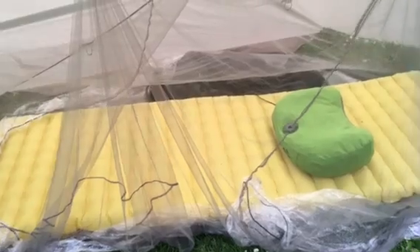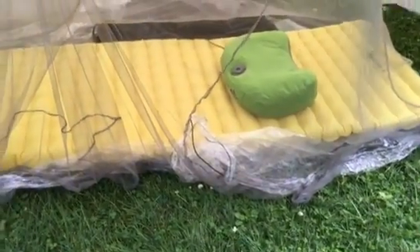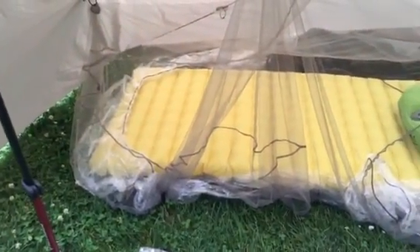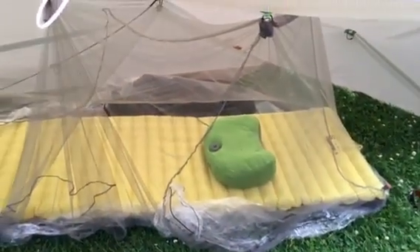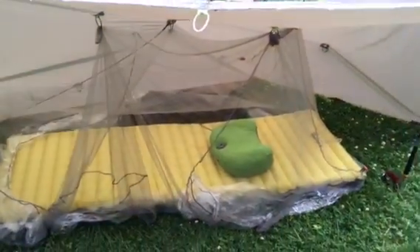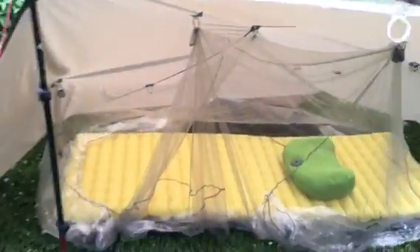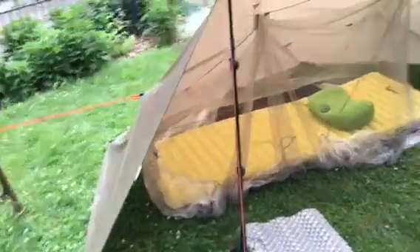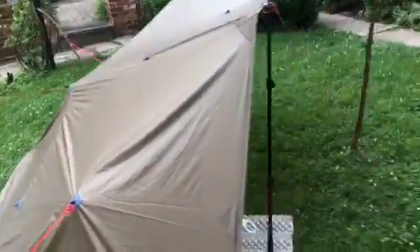The pad is sitting on top of my DIY polycro ground sheet, which is tucked up underneath and is actually much larger than what's shown here. I also have my bug net, which is a Sea to Summit mosquito two-person net — you can see it's draped all over the place, but I have it toggled up with some stones to hold it off the ground and keep the netting off of me. It's done pretty well; I'd love to see it rain.